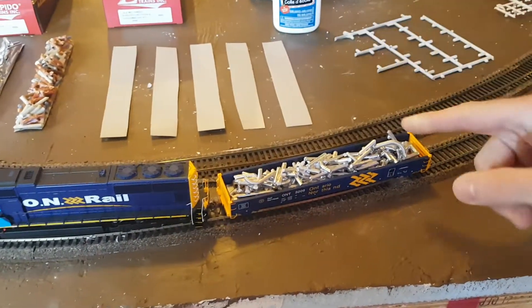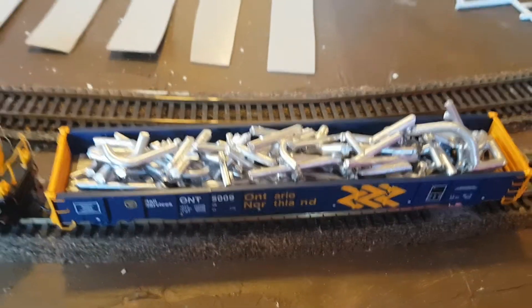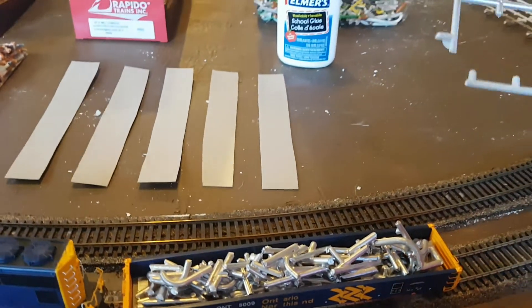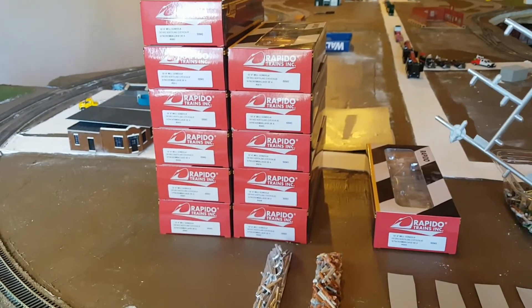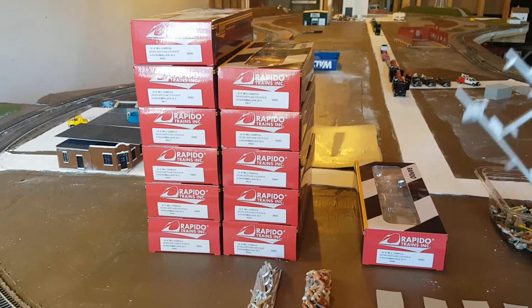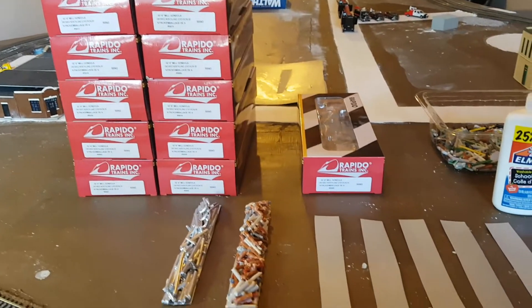I was talking with my wife about how I wanted to make some loads for all my gondolas. I have 12 set aside just for Ontario Northland, and I was trying to figure out how to do it without spending a whole lot of money.